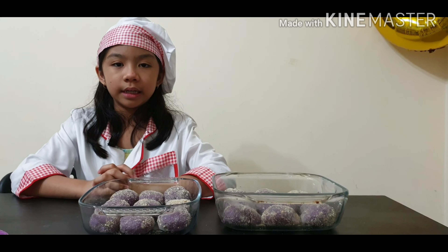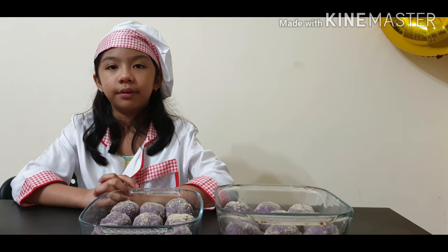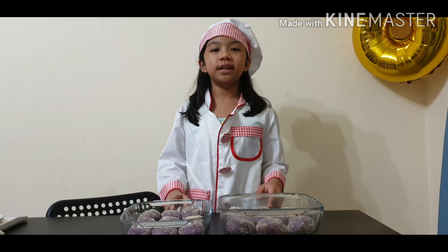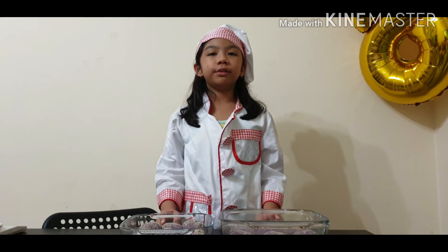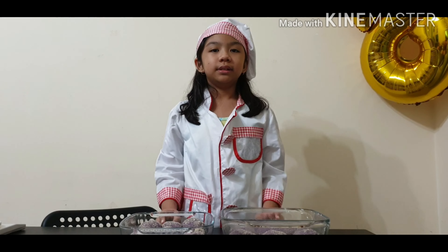Now we have to wait for it to rise again before we put it in the oven. Now it's ready, we have to put it in the oven. Let's bake it for 15 minutes at 350 degrees Fahrenheit.